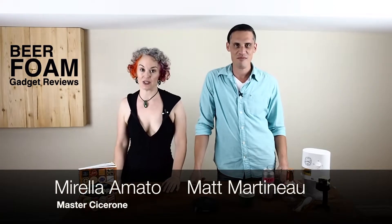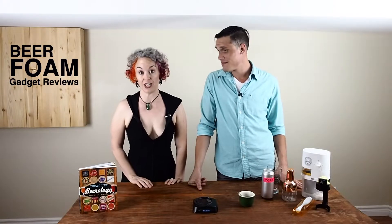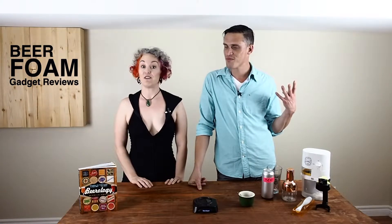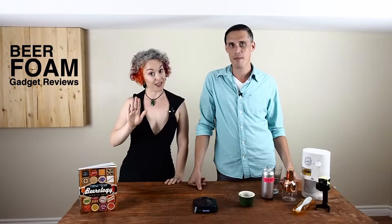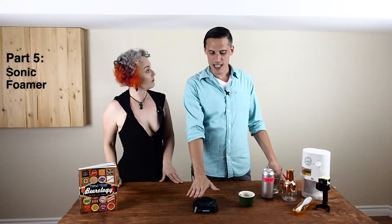I'm Master Cicerone Mirella Amato and this is my friend Matt. Today we're doing our fourth beer gadget review. If you missed any of the previous ones, not to panic — I'll be posting a link. So today we are talking about the sonic foamer, which is this lovely machine right here.